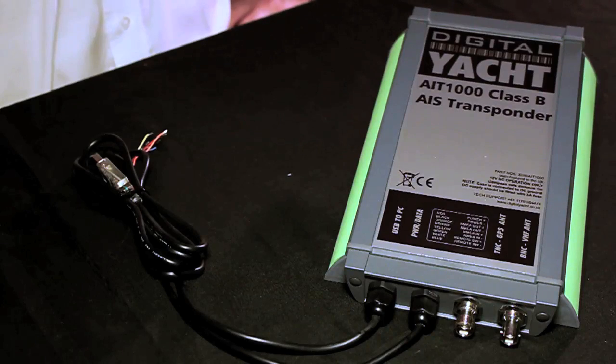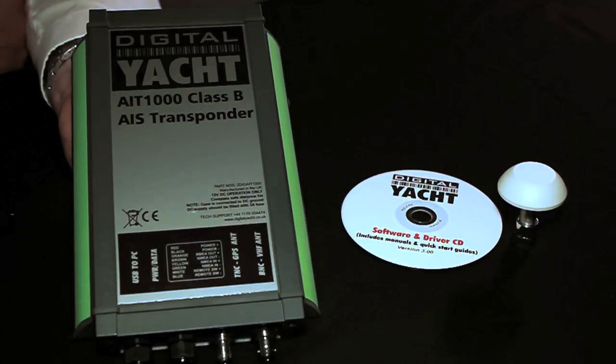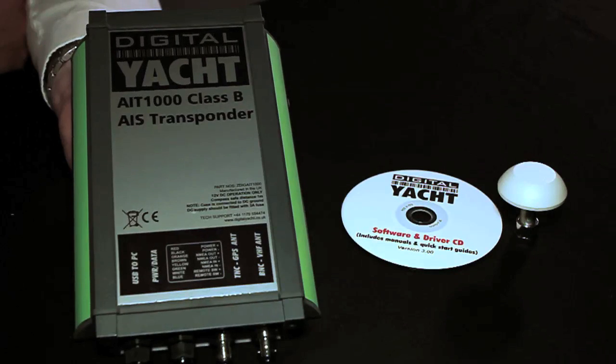A Class B transponder needs to have its own internal GPS. It needs to ascertain exactly where it is, what its position is, prior to sending that information. So even if you've got an existing GPS on board, you must use the GPS antenna that's supplied with the AIT-1000.